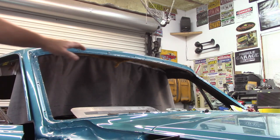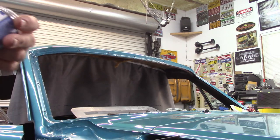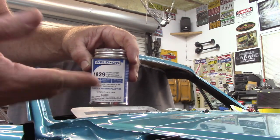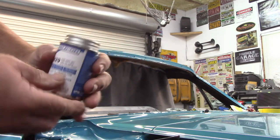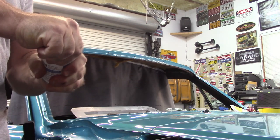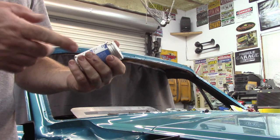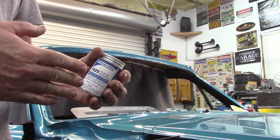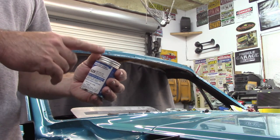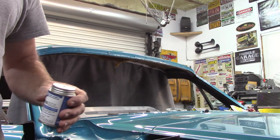Now some things you need to do: make sure this area is all clean because it has to stick. What I'm using is weld-on adhesive I actually bought from NPD when I bought the headliner kit. Not tried it before. It points out in the can you need to stir it up real good. It tells you to stir it up, apply it, you have two to five minutes of working time. You're supposed to let it dry and get kind of tacky — not enough that it would stick to your fingers. So I'm going to apply some of this and see if I can get this front edge in place.